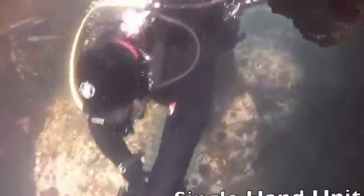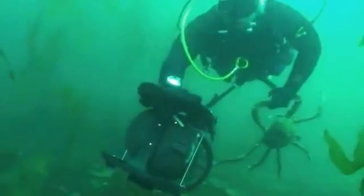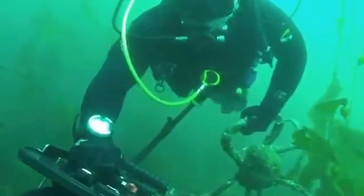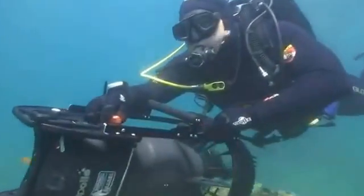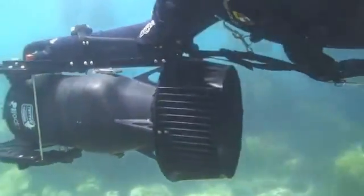The single hand unit gives you multiple positions for riding as well as an extra handle for carrying. With the single hand unit you can hold on to the AVX and control the throttle with one hand. You can even use the main throttle or the top throttle depending on your riding position.